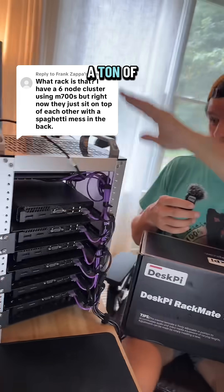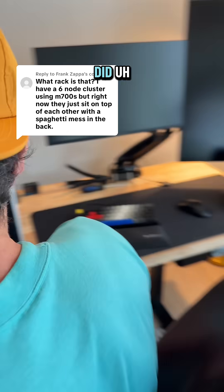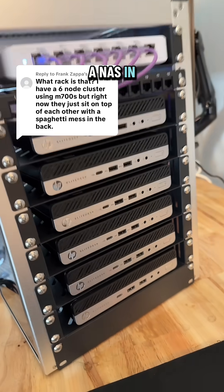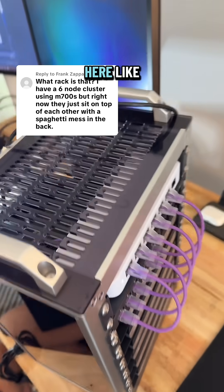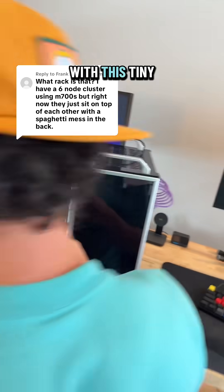This thing has a ton of use cases. You can put a switch in there like I did. You can put these micro PCs, you could fit a NAS in here, you can put Raspberry Pis, you could put an ITX motherboard in here. There's a lot of stuff that you can do with this tiny rack.